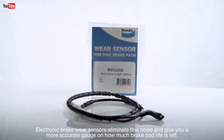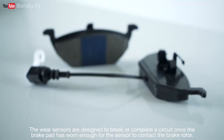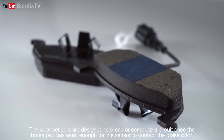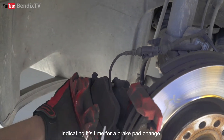Electronic brake wear sensors eliminate this noise and give you a more accurate gauge on how much brake pad life is left. The wear sensors are designed to break, or complete a circuit, once the brake pad is worn enough for the sensor to contact the brake rotor. A warning light will usually light up on the dash, indicating it's time for a brake pad change.